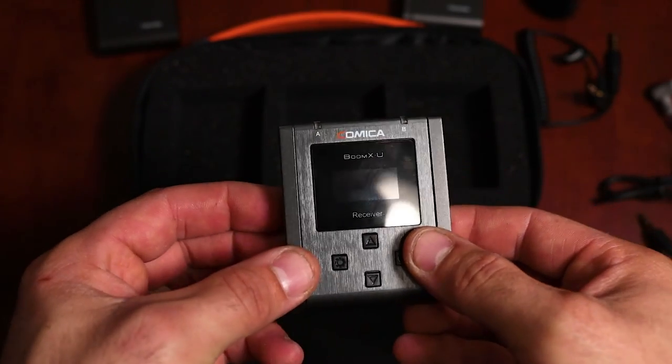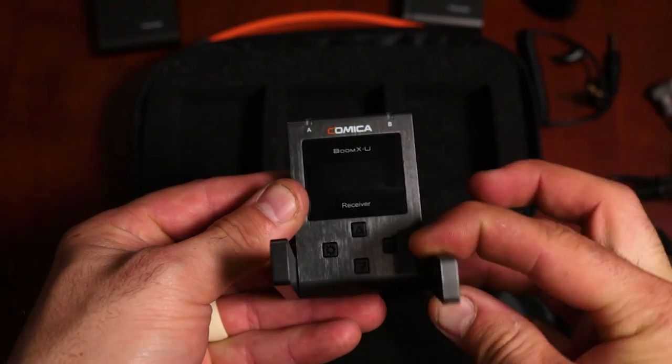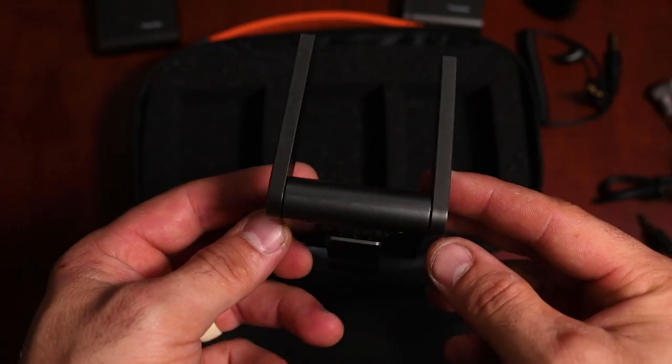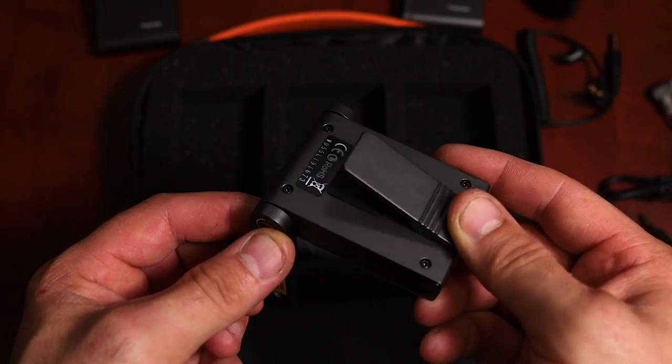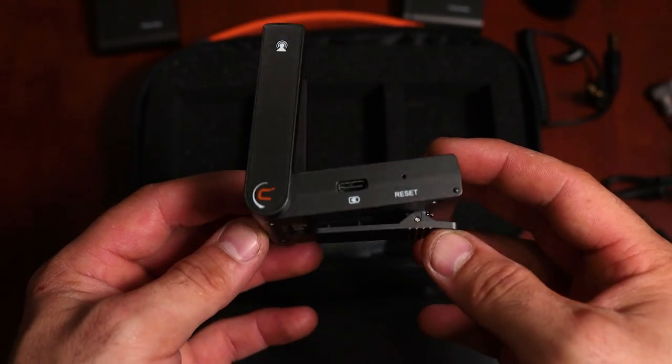And last we have the receiver. This is what's going to be plugging into your device — it receives the sound from the transmitters, hence the names. The only thing I'm really not liking about this so far is that it does not have a shoe mount to mount onto the camera. I feel like this would really make the device shine a little bit more.